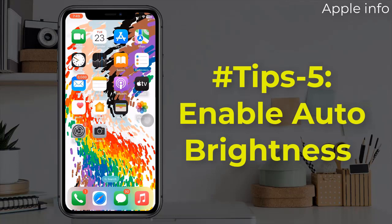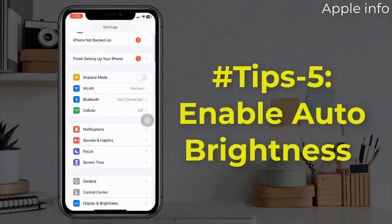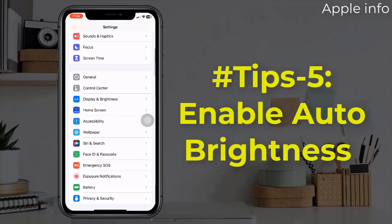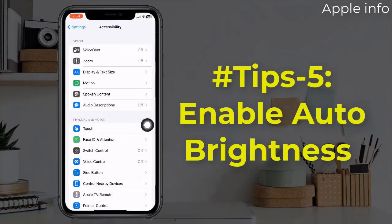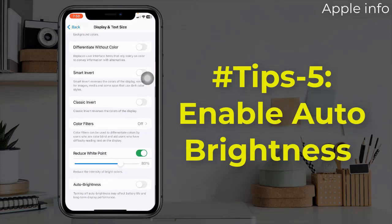Tip 5: Enable Auto Brightness. For that, go to the Settings app, tap on accessibility, from here select display and text size, scroll down to the bottom and enable auto brightness.